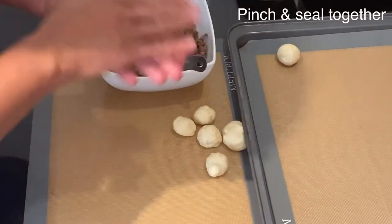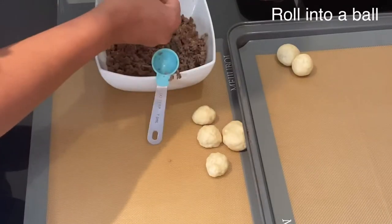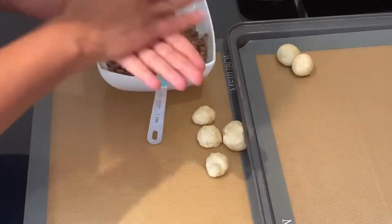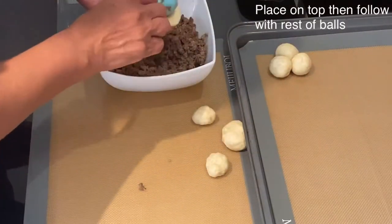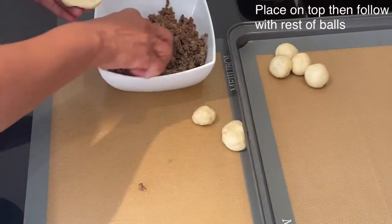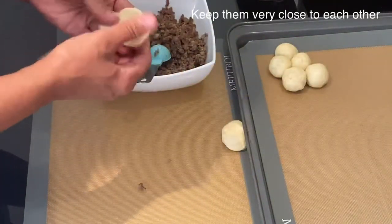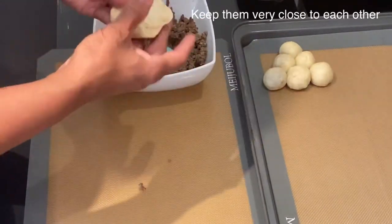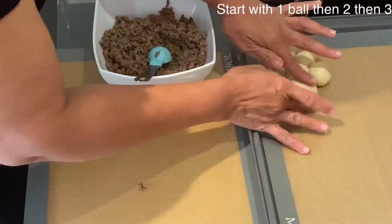Continue filling all the balls with the mincemeat and display them in the shape of a pyramid — put the second ball next to the top one and continue until you reach the bottom. Make sure you tuck them tightly to each other so they will glue together when they bake and hold the shape of the Christmas tree. Continue with the same method for all the balls until you reach the bottom, which is the feet of the Christmas tree — done in an oval shape.